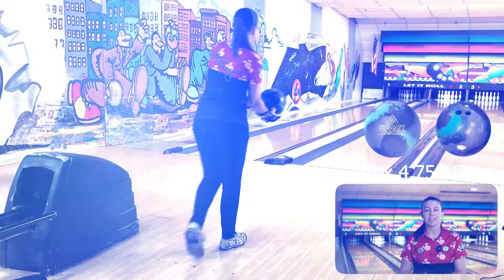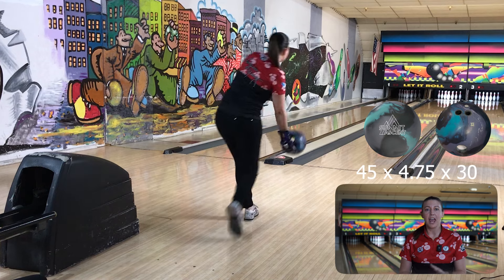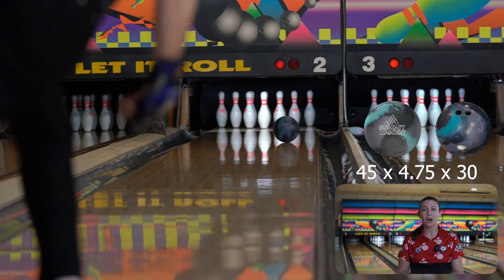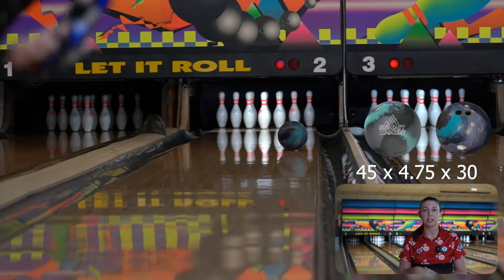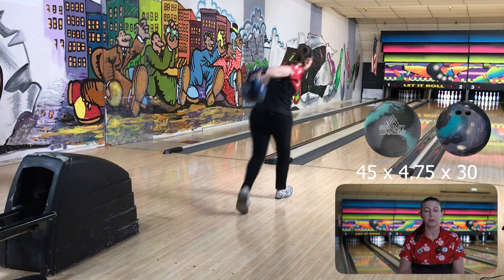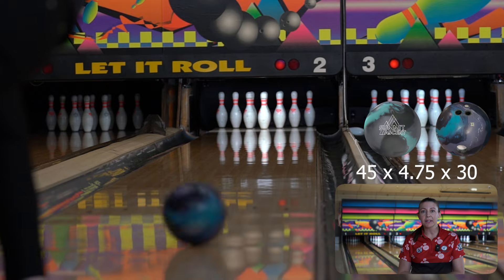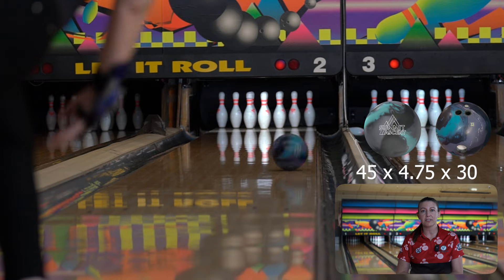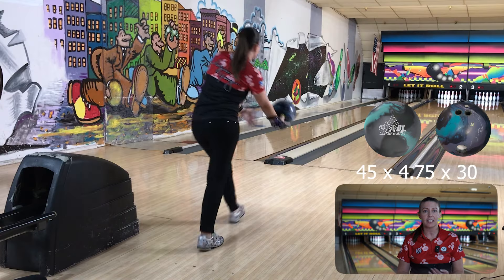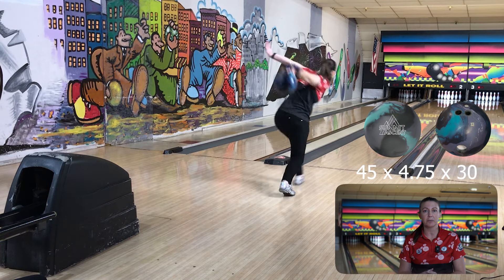We are out here testing the Storm Summit Ascent — a new ball from Storm, and it's the first time I've thrown it right out of the box. The first ball hooked really early. I'm not sure if it's because of the lanes or if the ball is just that strong. After a few more shots, I was able to move in a lot more than I typically do. I do know this lane's been bowled on a little bit, so it could just be the lane play. But we brought a few balls out here so I can really see — is this ball that strong, or did this pair just get a little burnt up?